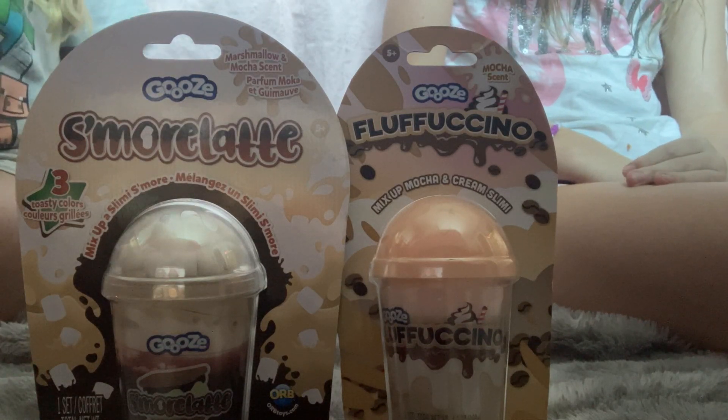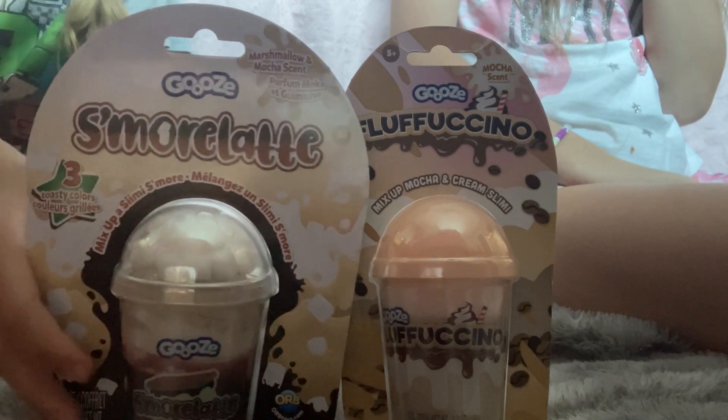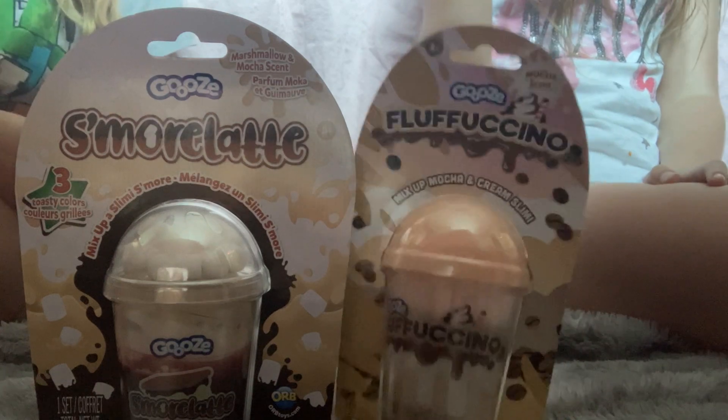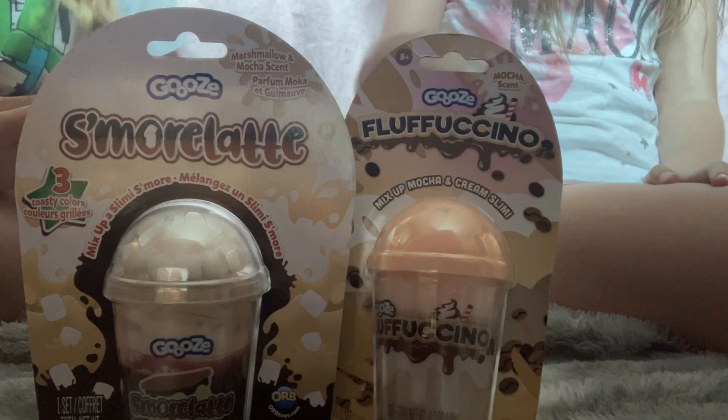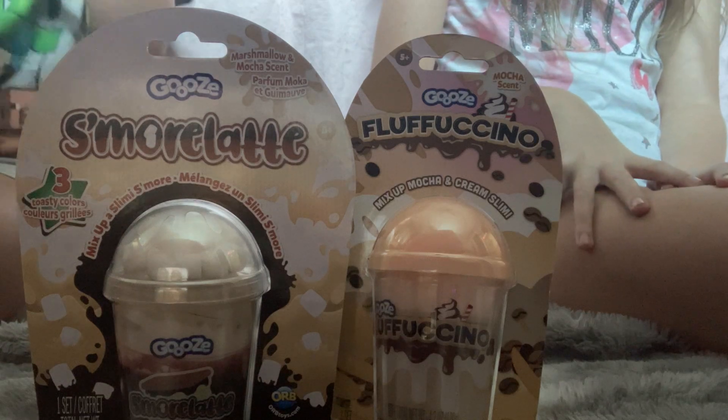Hey Smoretastic Life viewers. Today I'm going to be opening two slimes: Smore Latte and Fluffuccino. Shout out to BerryX Toast because she's in the video with me. Here is the front of mine and the back.